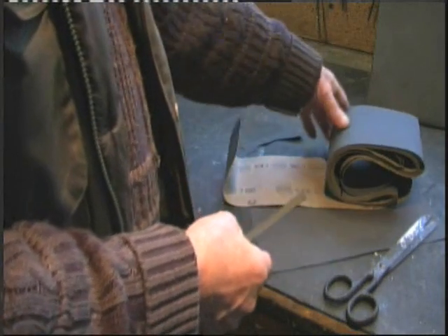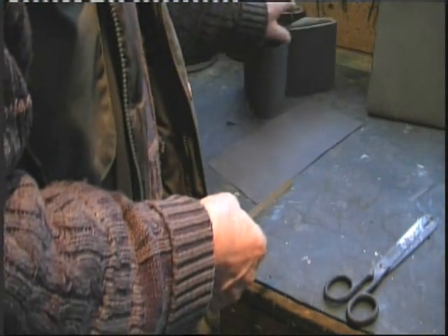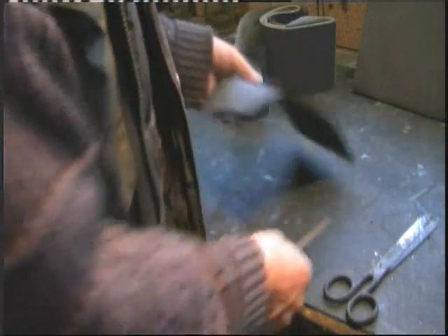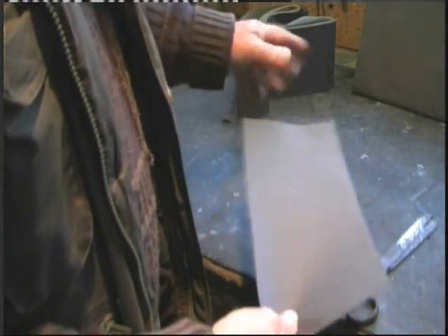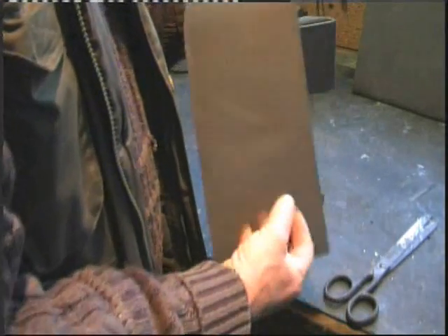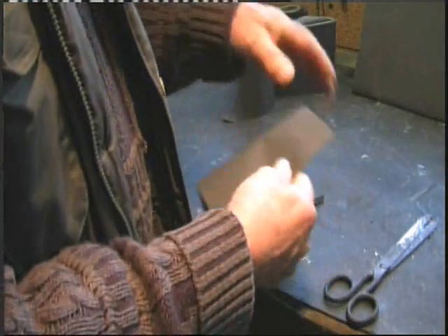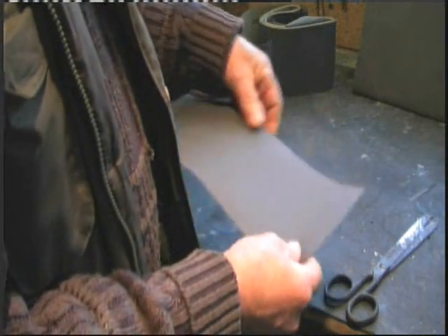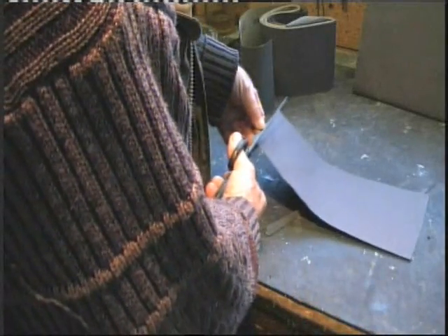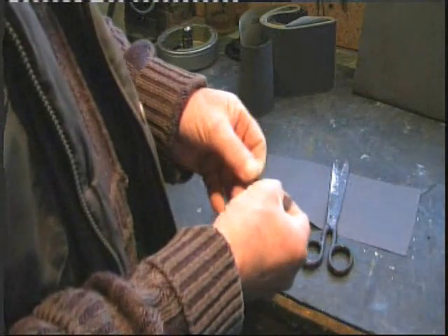If you're going to go to this trouble, you'll also want some craft paper - I think it's called sugar paper. It's a fibrous, absorbent paper. Again, you just want little strips of it.